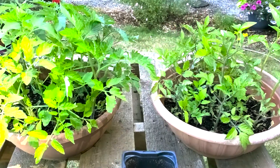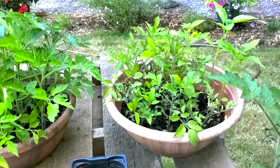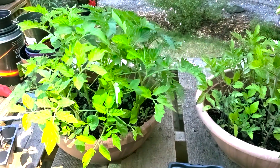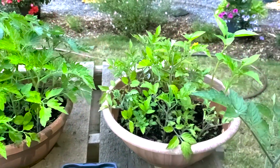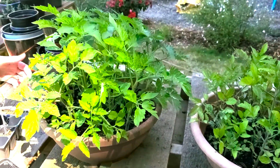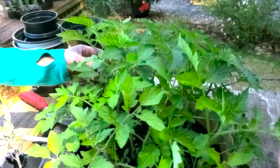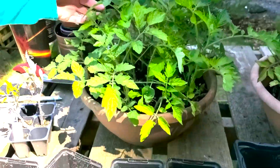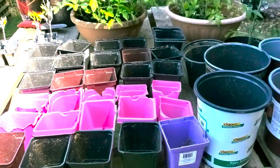We didn't want them to die so we planted them up, and we want to give them as free gifts to passersby out in front of our yard. This is actually the second round of tomato starts we've given out to the community, and we were really excited — they were all taken the last time. This time we have close to 50, so we're going to see how this goes.